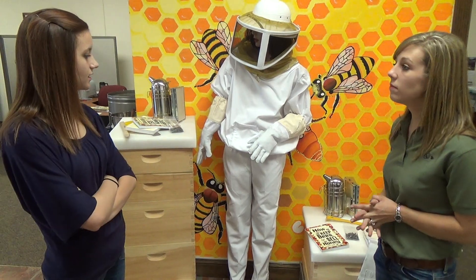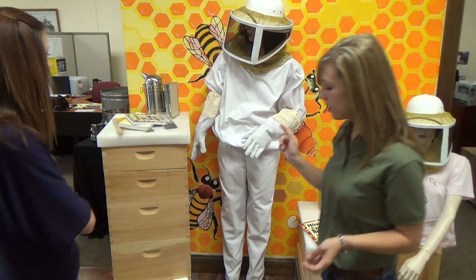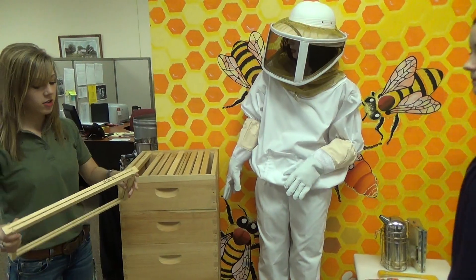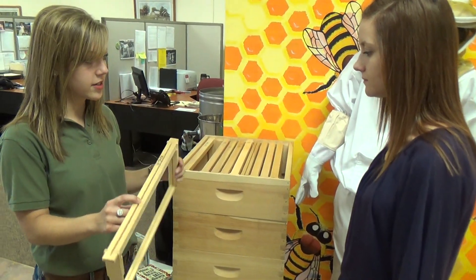I see that the catalog has six different kinds of frames. Which ones do I need to use? Let me show you the different styles. The N style is our most common frame — it's the Kelly recommended frame. It has a slot in the top.